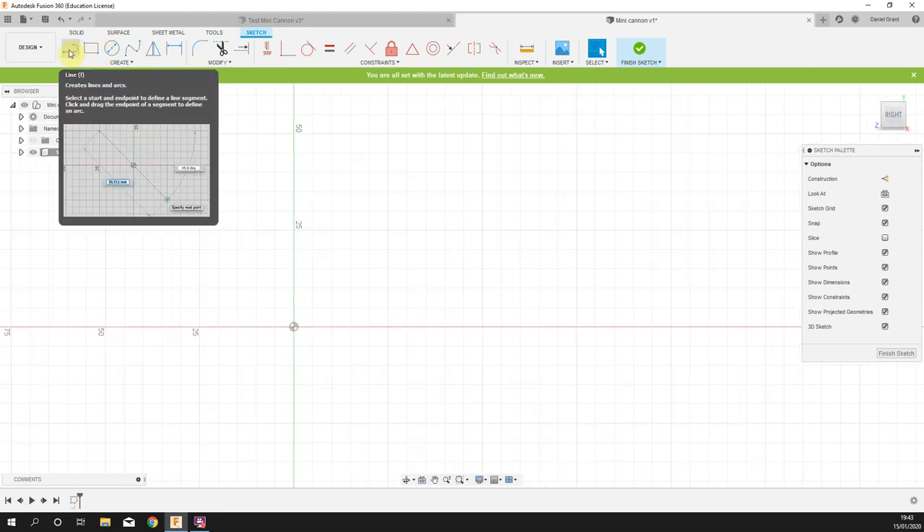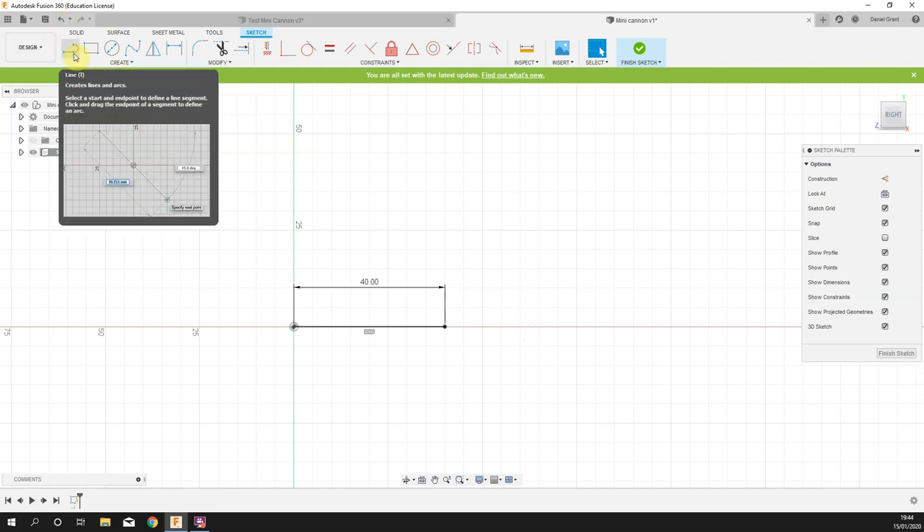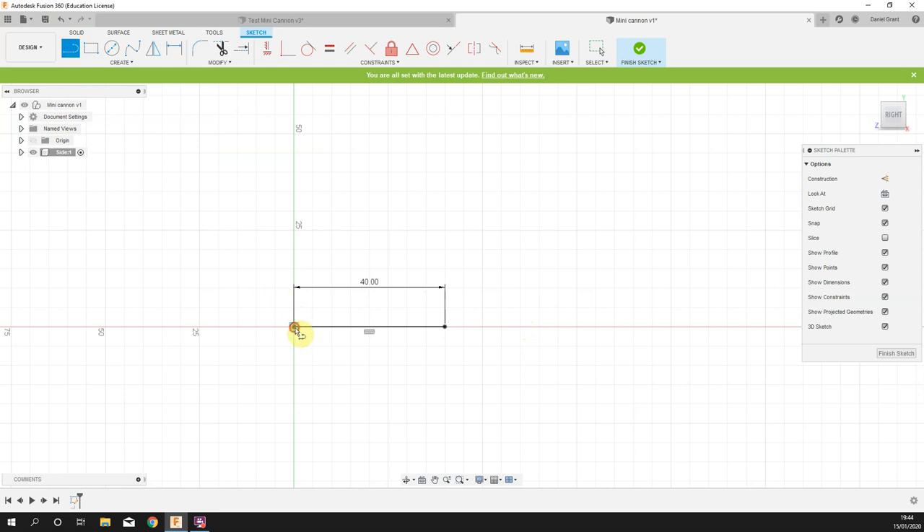I'm going to draw this as a series of lines. I'll draw the baseline first — make sure you're at zero degrees. The length you can take from the top left drawing of the side; it's 40 millimeters. I'm going to put in the two vertical sections — you can see on the lower right hand drawing that they are seven millimeters high each.